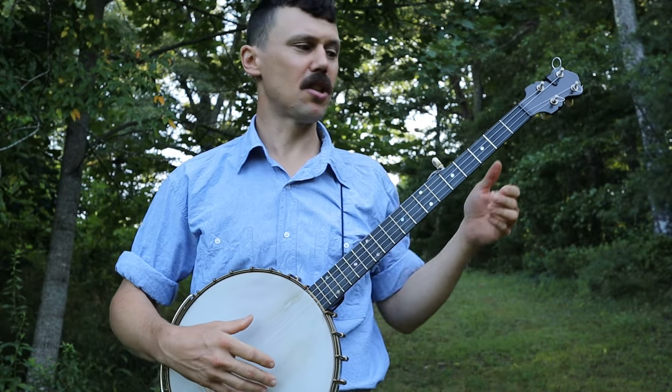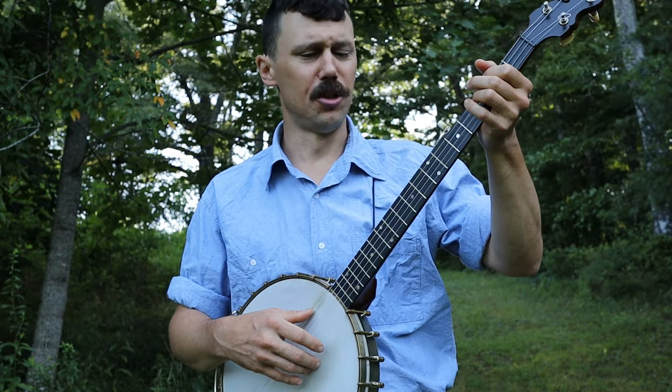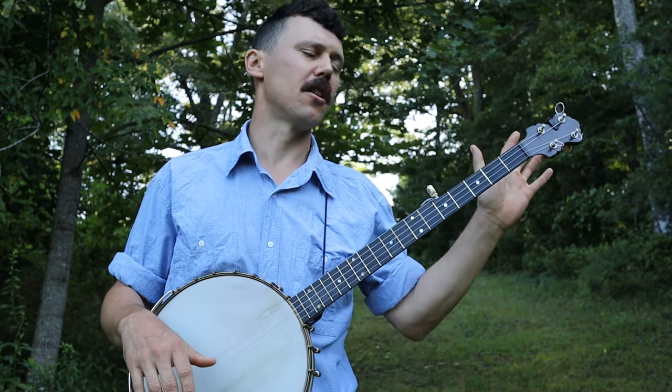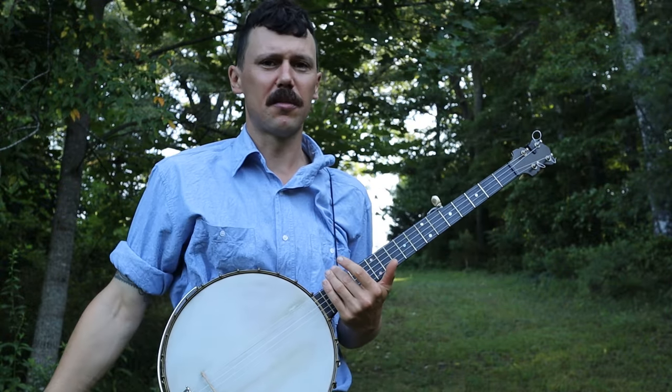So I can hit those nice bassy notes — like, 'I tell you a story, not long ago, I'm on a mountain in Idaho.' If I want to hit those low notes, I gotta drop-tune. Anyhow, how do we play the piece of music? Again, if you just want the tabs, go to that link up there and I'll give you the tab.